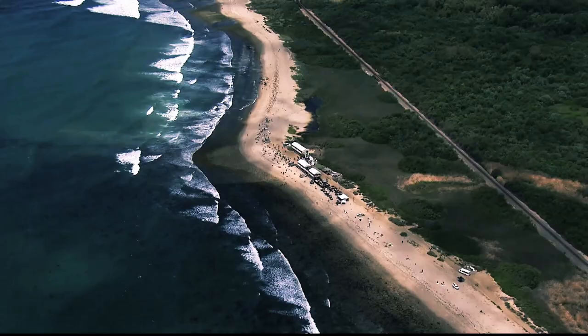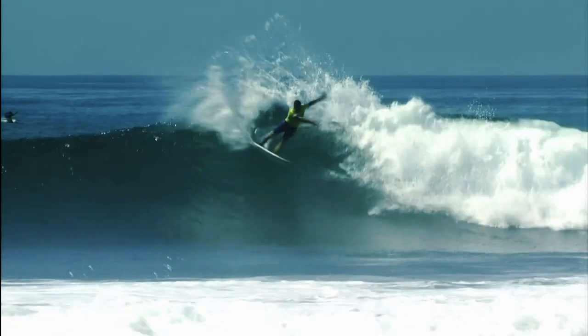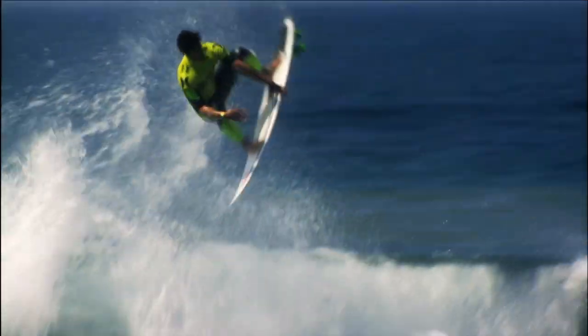Trestles is a high-performance wave. It's just a cobblestone bottom — it's not sharp. It's a small little area to take off. The right is quite long and a bit fatter, and the left is short and steeper.